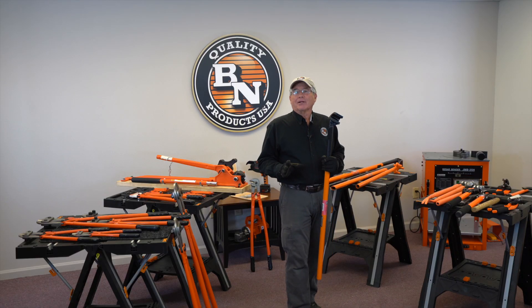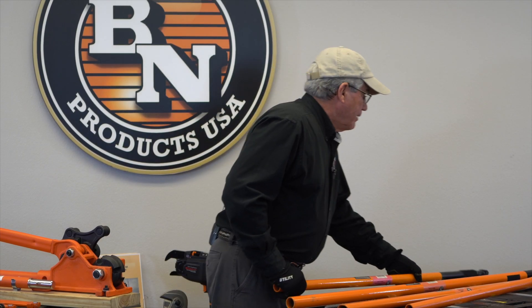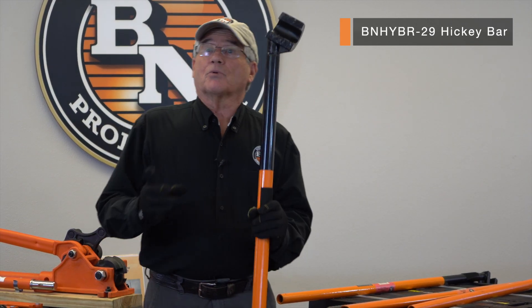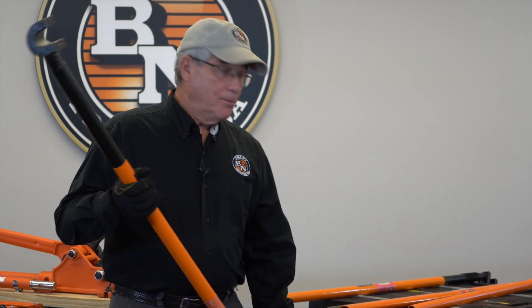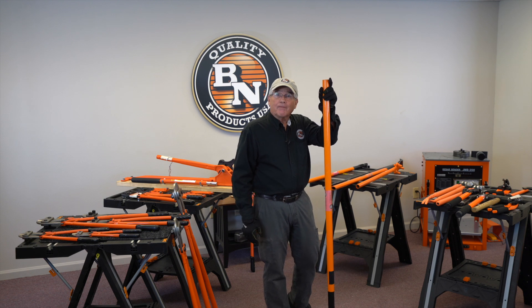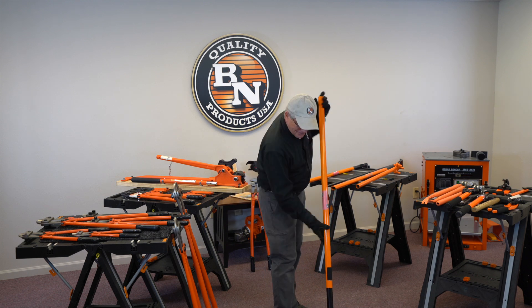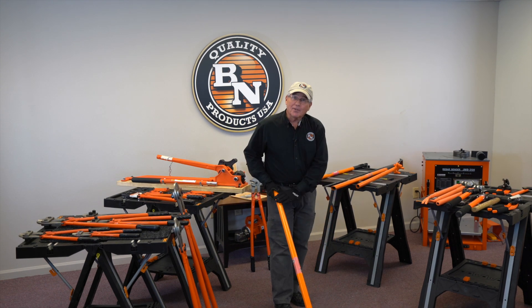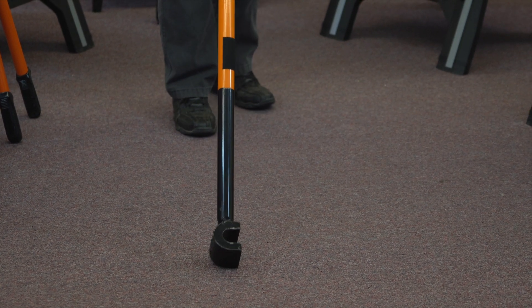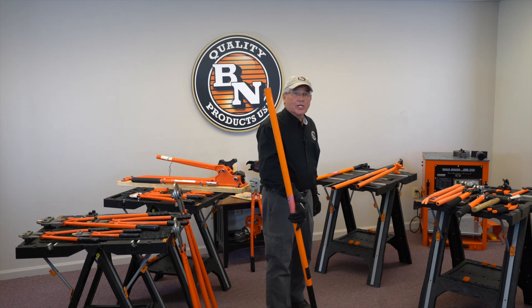But what if you have to bend even bigger bar — say a number eight bar? Well, we created an even larger one that will bend your sixes right on up to a number nine bar, 29 millimeter. You can see the thing is about as tall as me — and I'm somewhere around 5'5". This is a great tool if you have to bend rebar in place or straighten it out. It can save you a ton of time and effort on the job when you have to make adjustments to the rebar.